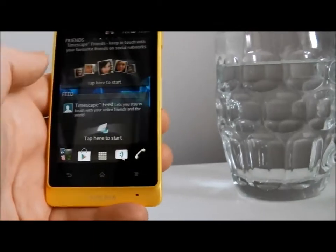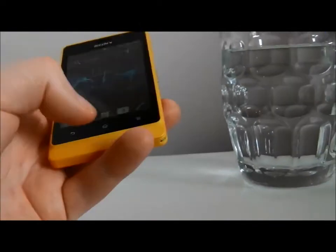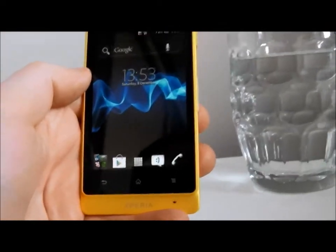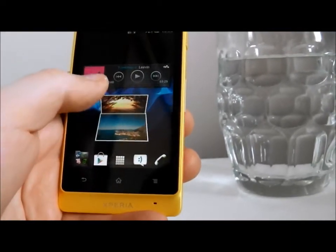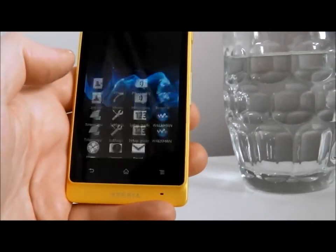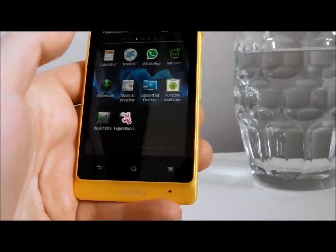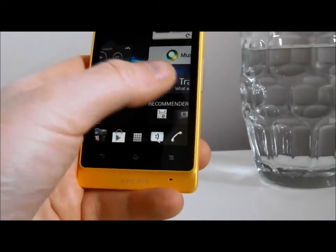Sony have done a really nice job with this phone. It looks like an ordinary phone — it is less bulky than most IP67 phones — and it now runs Ice Cream Sandwich. They've put on their own TimeScape interface, which is where you get these really cool little animated pictures. You can also have access to Sony's own stores: the Video Unlimited store and the Music Unlimited store.